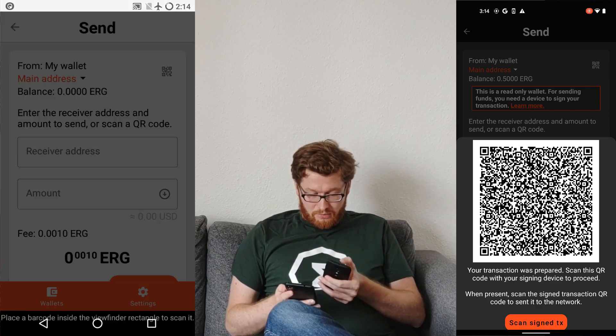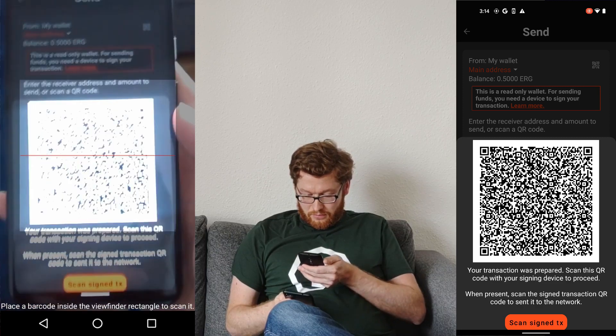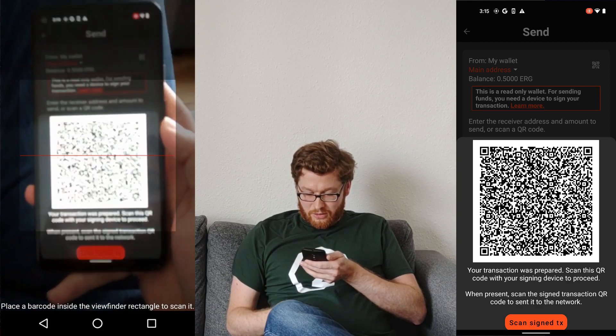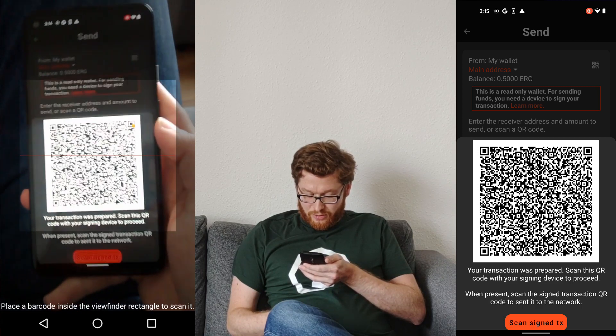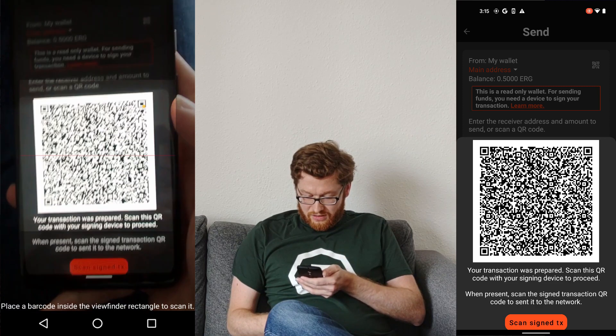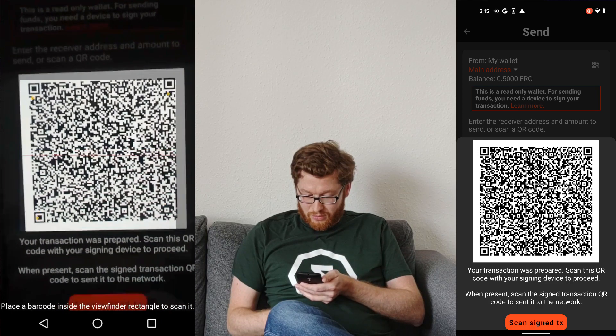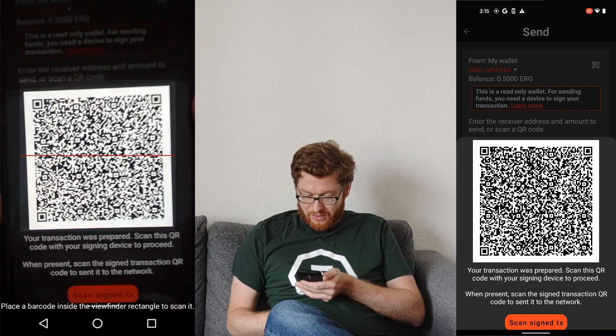For that, I need to scan it. And that's a bit difficult — 2014 is some time ago and the camera has problems.